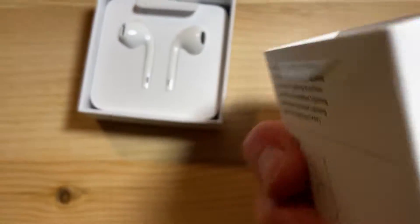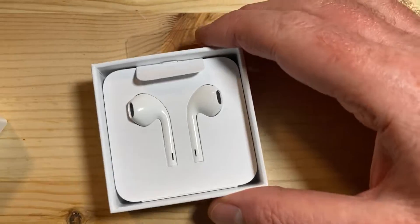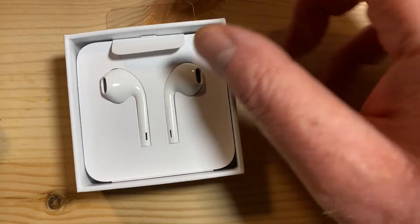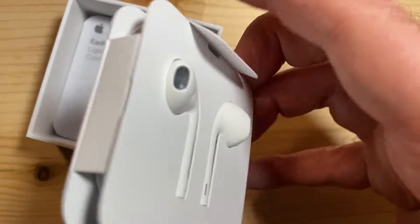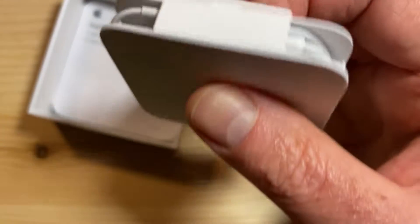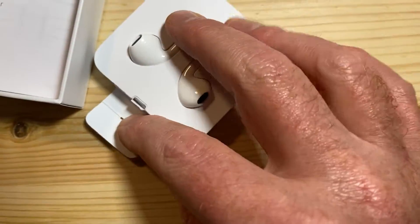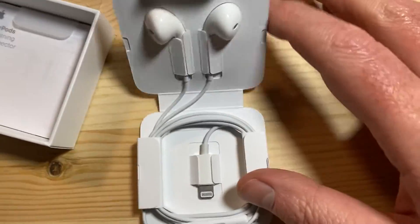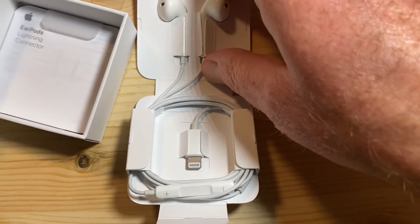Apple's really great with the boxing. That's the pull tab. This little unit here is wrapped around — they're amazing with the boxing. So that tab there, flip it open, there she goes, and just pop them on out.